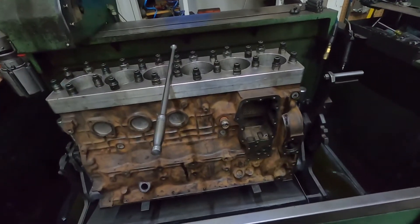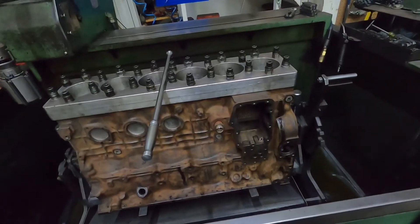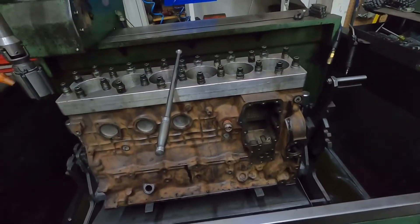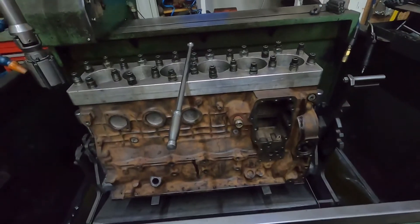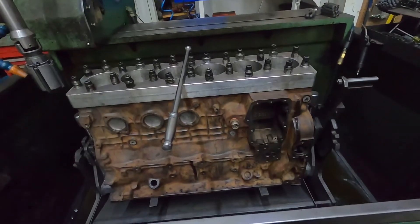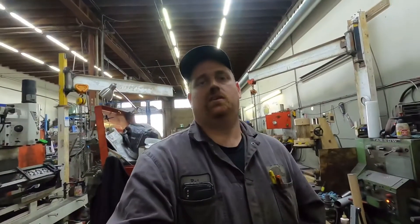We use torque plates on small block Chevys, LS engines, all that stuff. If I don't have the right torque plate, I have a few contacts at other machine shops that will lend us one. If someone really needs one and I can't get access to it, I'll even go as far as buying one — I'll spend $300 to do a $300 job right. If you do enough of them, the plate pays for itself.